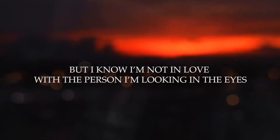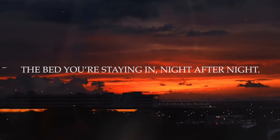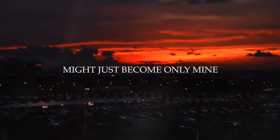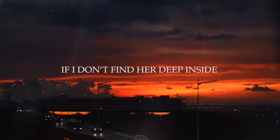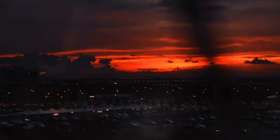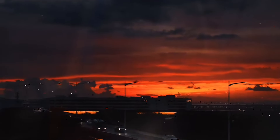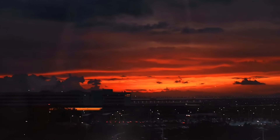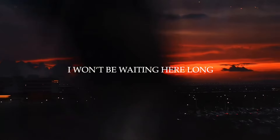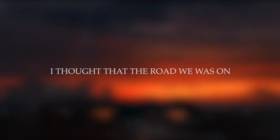But I know I'm not in love with the person I'm looking at in the eyes. So they're just staying in night after night. Might just become only mine. If I don't find her deep inside. So where'd you go? I won't be waiting here long. The sentiment and feeling is strong. I thought that the road we was on was powerless. I know it's long.